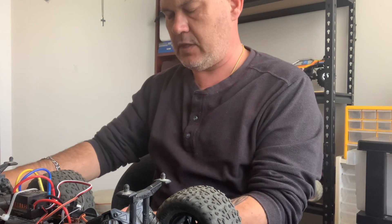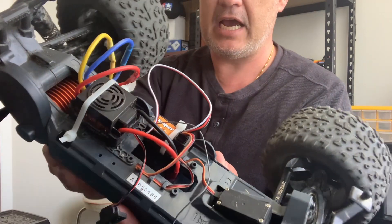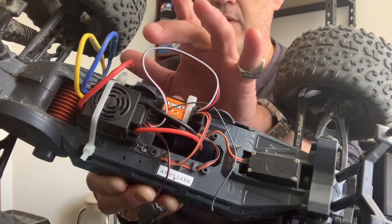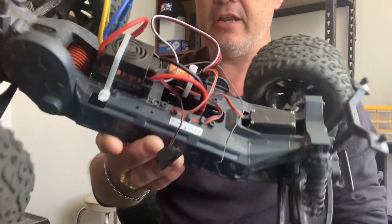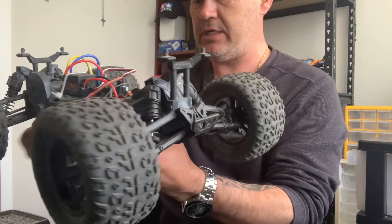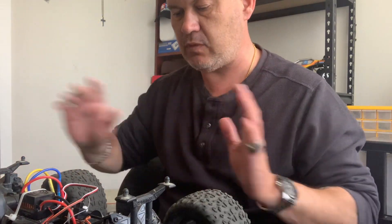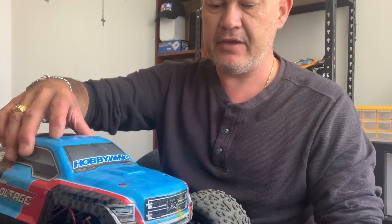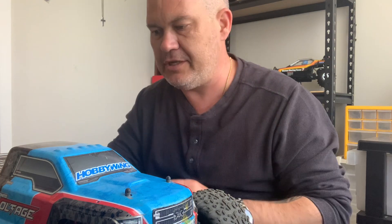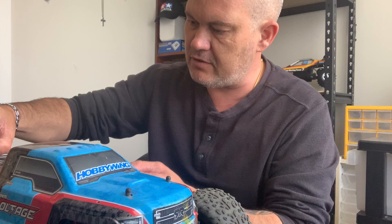I pulled the controller and receiver out of that race buggy and put it in this Arrma. As you can see I've done a bit of a job — just cable tied it until I can get some double-sided tape — but there's my receiver there. The ESC just sits straight in there. The motor went straight in too; the engine mounts just bolted straight in. It literally took me five minutes. The hardest part was getting the grub screw out of the gear pinion, and that only took five minutes of mucking around because I couldn't find the right allen key.